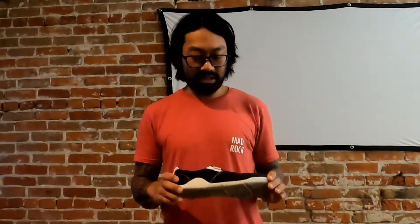Hi, this is Jamie and I am an ambassador for Xero Shoes. I'm here today to talk about the Aptos.